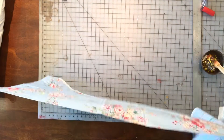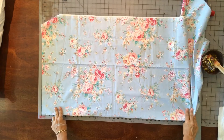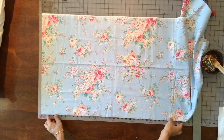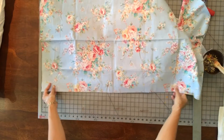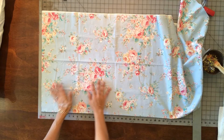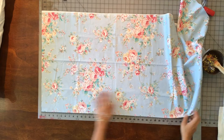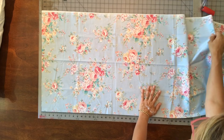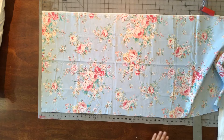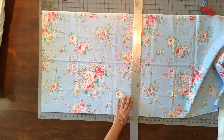Take your body fabric, which is your main fabric. I cut my body fabric to 26 inches in length, and the width is going to be 20 inches finished, so I'm cutting mine to 21 inches. Right now I have my fabric folded selvage to selvage, so I'm going to cut this fabric 26 inches in length. The top of the fabric on the bottom of the screen — that's the selvages together.